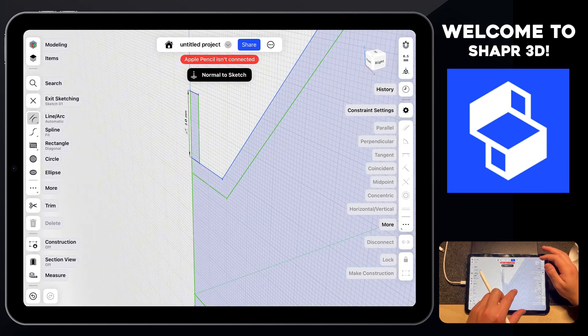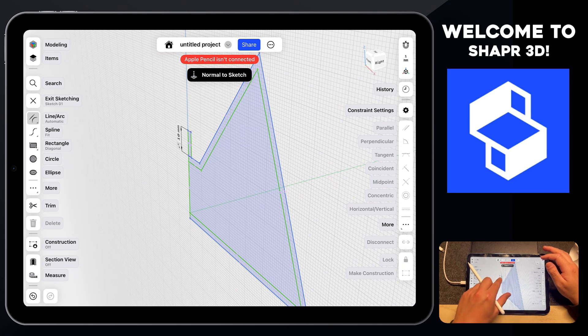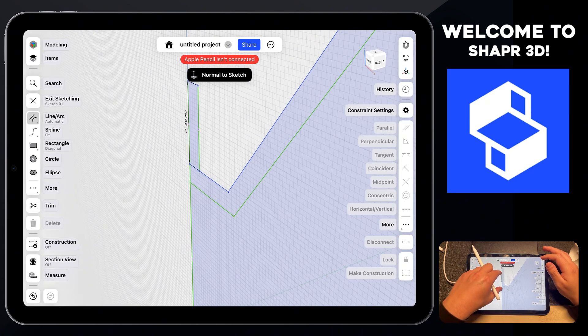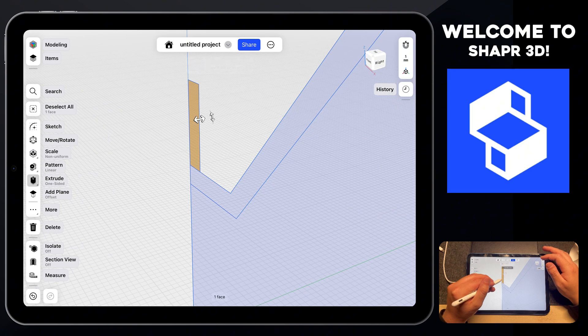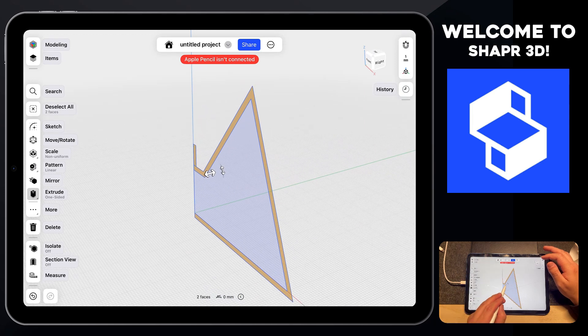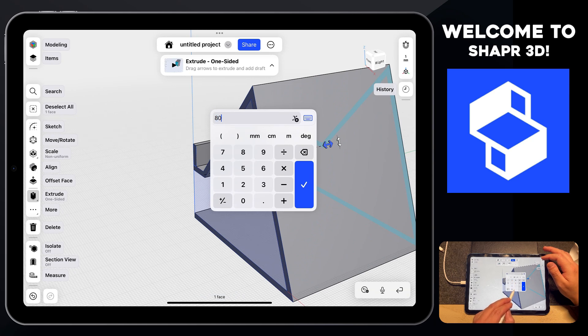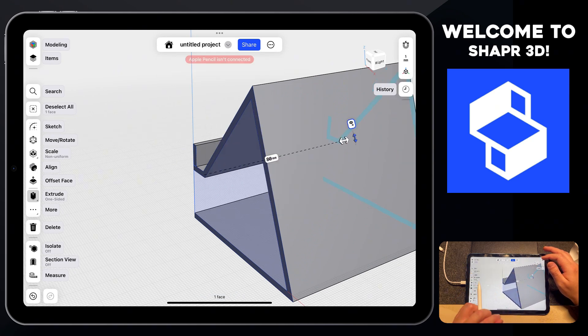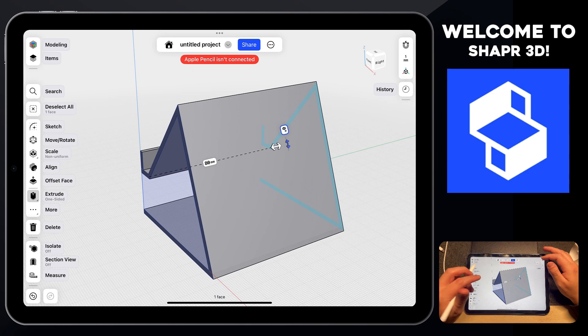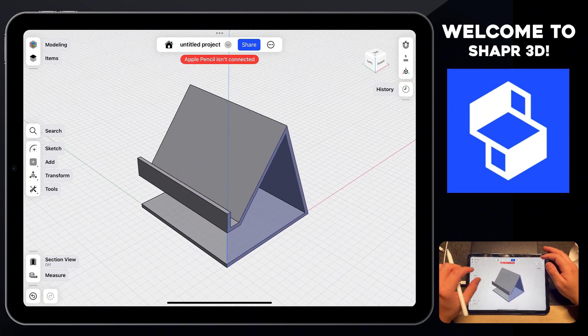Let's rotate into the 3D environment and zoom out. Select the profiles we just created — tap each face — then go ahead and extrude this out to 80 millimeters. Now you have your 3D printable phone stand fully designed inside Shaper 3D.